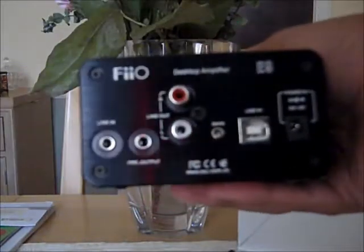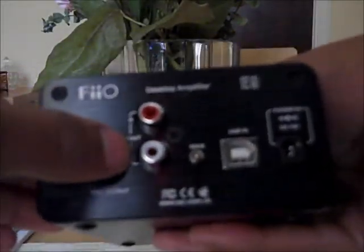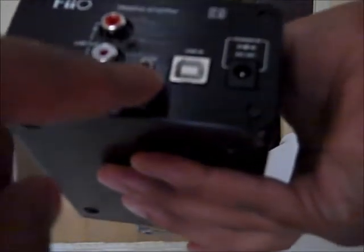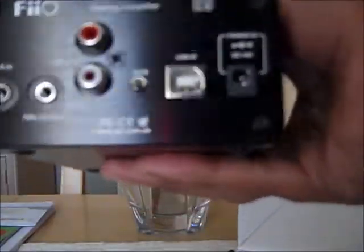At the back we have the inputs and outputs. Line in here. Pre-output here. Line out RCA — this is very nice. We have the gain switch here. The USB right here. And the power cable right here, that's where the power cable goes in.